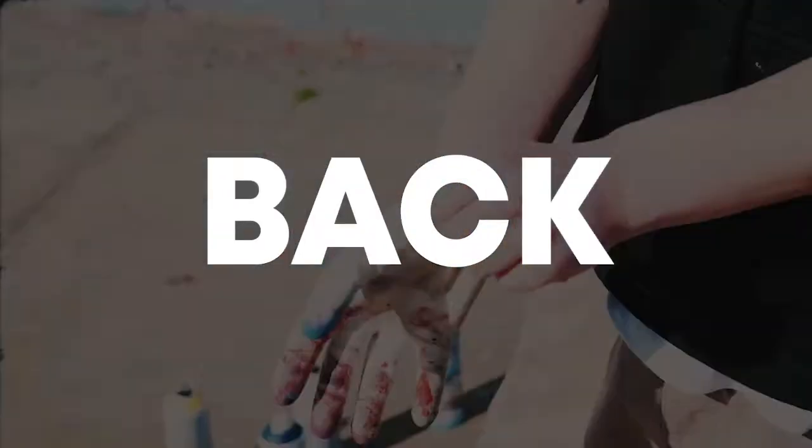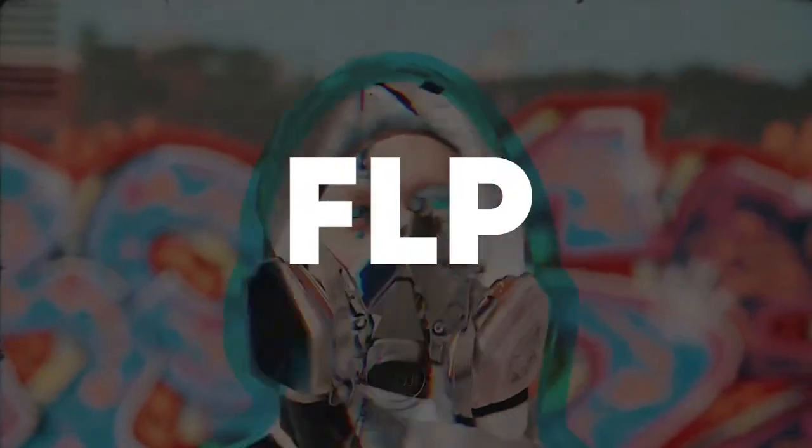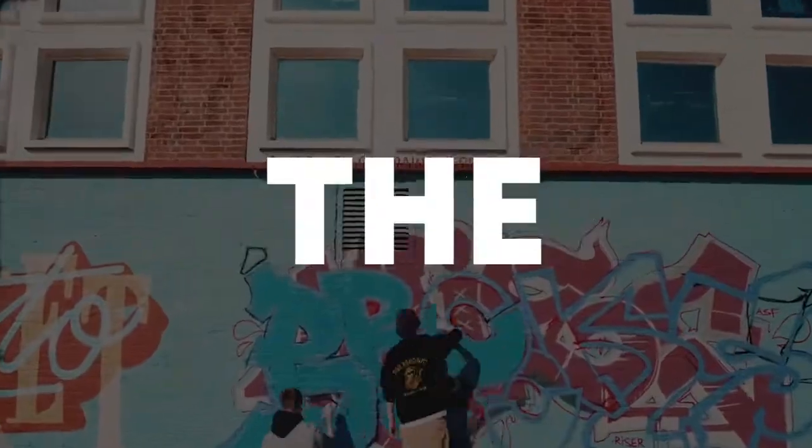What's up guys, welcome back. Today we're making a track like Brooks. You can download the free FLP in the description. Like this video, subscribe to the channel, and let's get into the video.